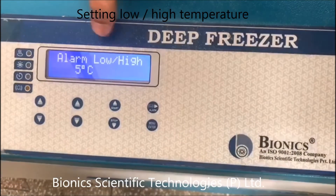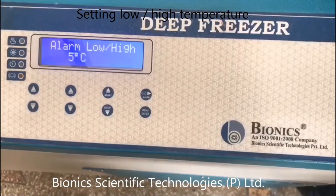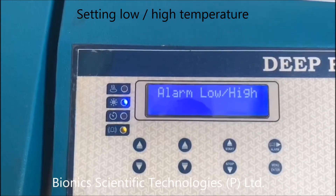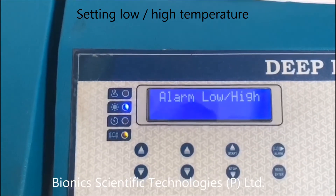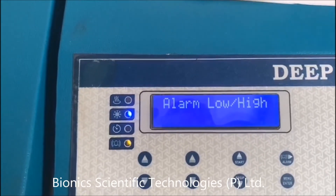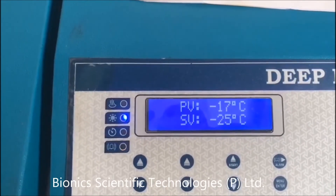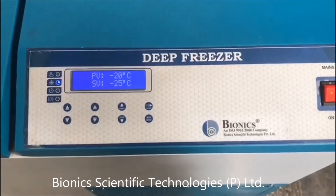It is showing alarm low and high. The alarm indicator activates if the temperature rises above 5 degrees Celsius or goes beneath the desired temperature which you have set. In both cases the alarm will be enabled.